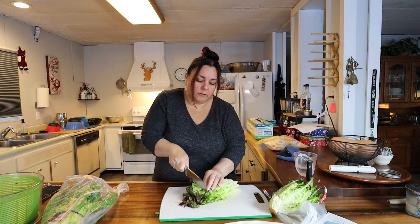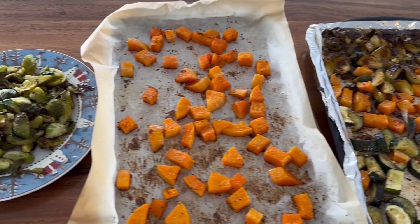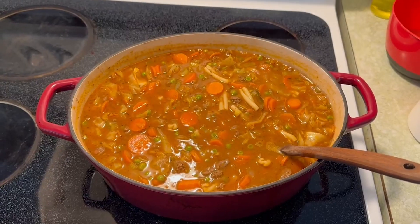It's a meal prep weekend. Some of the foods we're making today: we're going to start with sourdough bread, then move into some salad prep, tonight's dinner, and then get to some roasted vegetables and making a pot of soup.